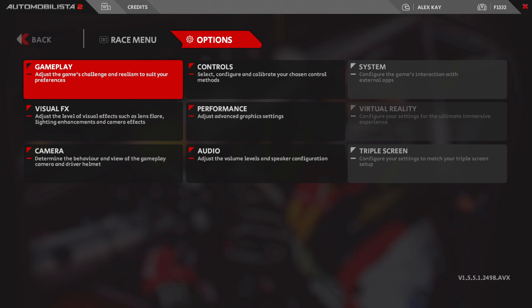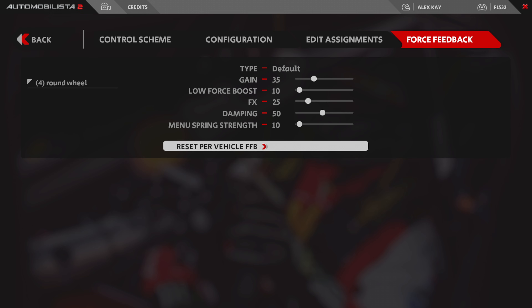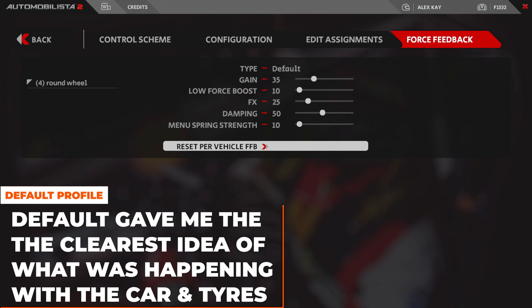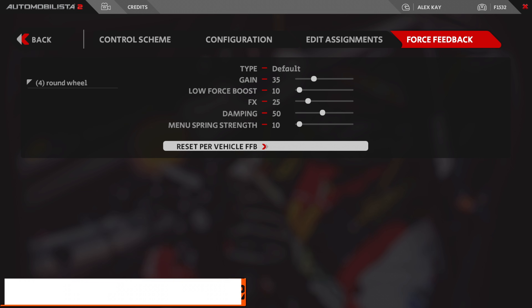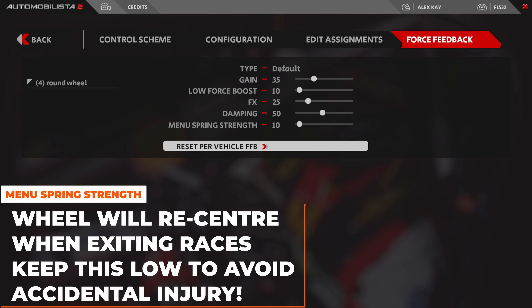Inside Automobilista 2, go to Settings, Controls, then Force Feedback. Set type to Default. Default Plus introduced way too much extra information which made the overall feeling too noisy and I struggled to understand what my tyres were doing. Set gain between 30 and 40%, low force boost to 10, FX 25, and dampening 50. Menu spring only controls your wheel returning to centre when you leave a racing session and head back to the main menu, so keep it low.